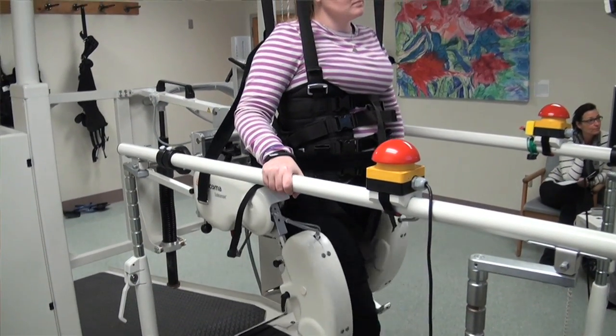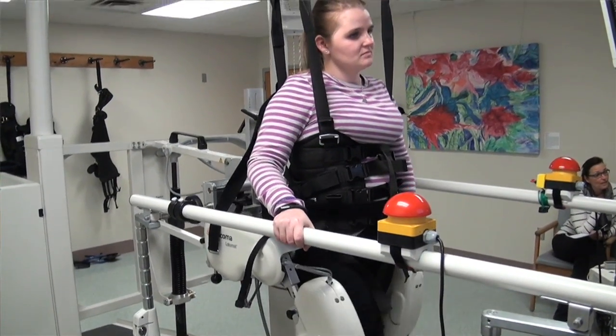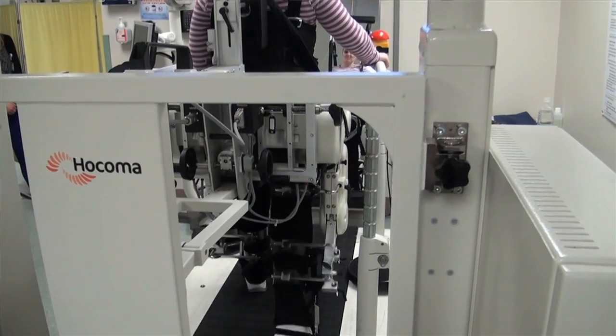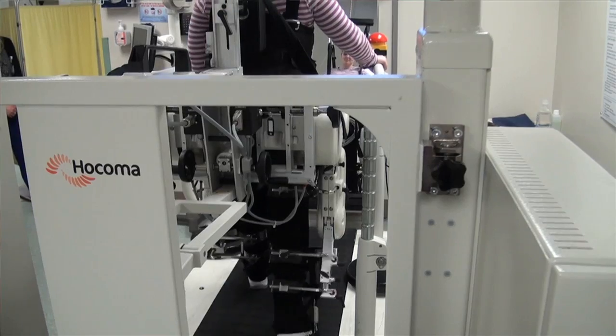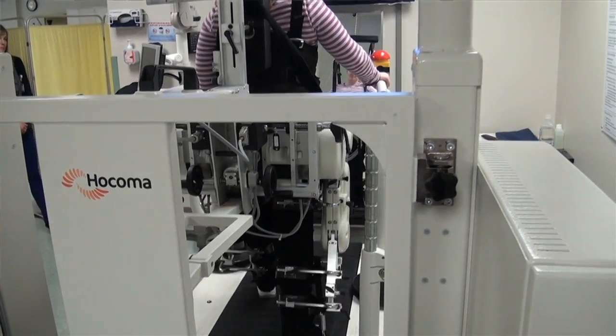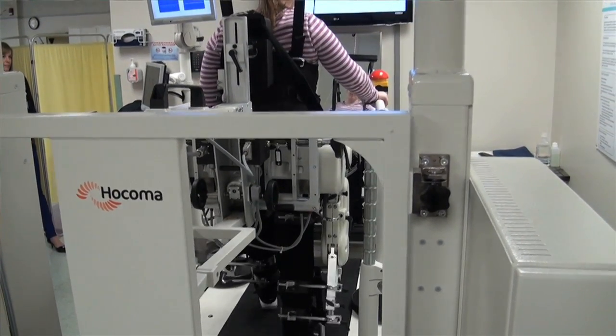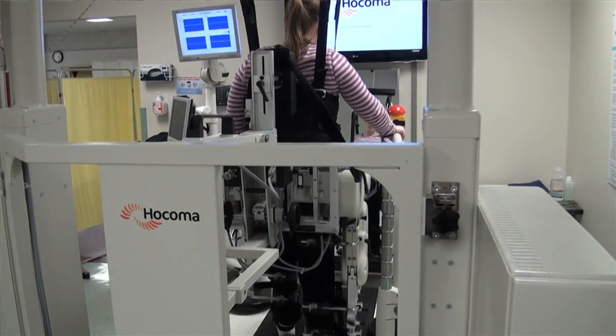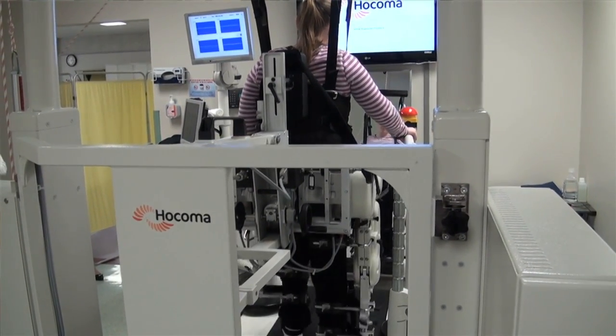It lets you repeat that same exact motor pattern, giving you guidance by bringing your leg forward so that you hit with your heel first — a critical part of walking. The harness holds you up enough so that as you take weight onto your legs, even if they're weak, your knees aren't buckling when your weight is on top of them.